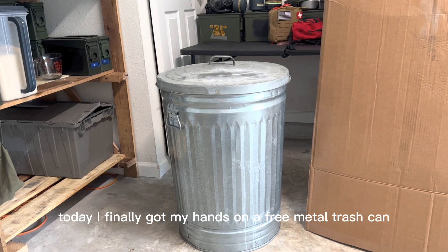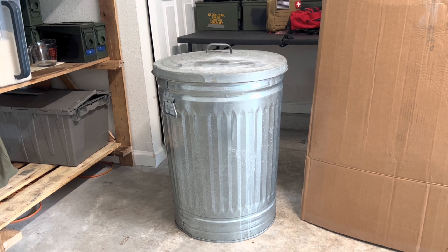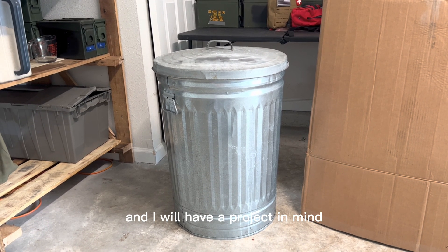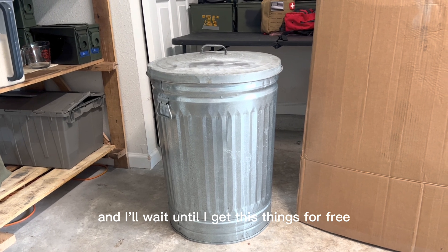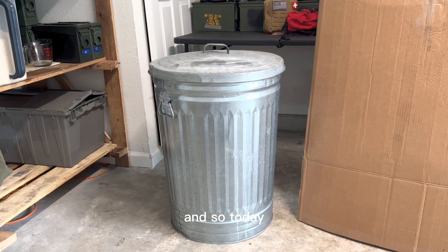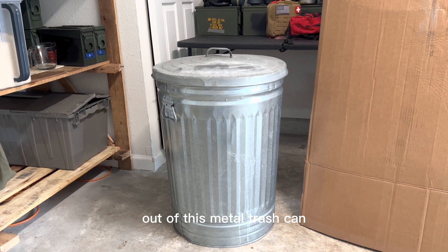Welcome back everybody. Today I finally got my hands on a free metal trash can. I love free stuff and I will have a project in mind and wait until I get things for free before I start. Today I'm going to be making a Faraday cage out of this metal trash can.